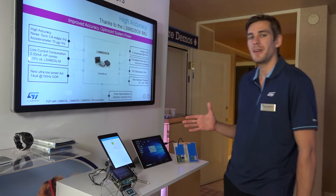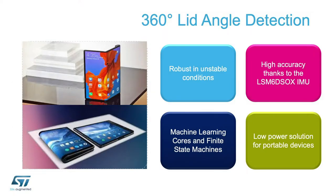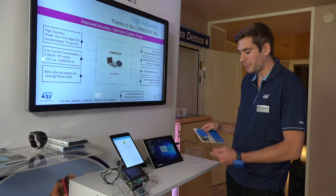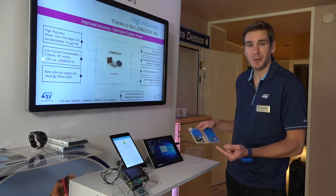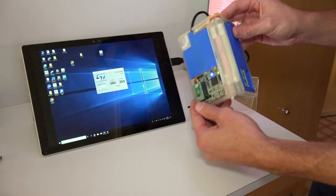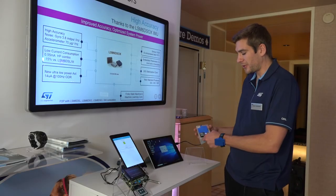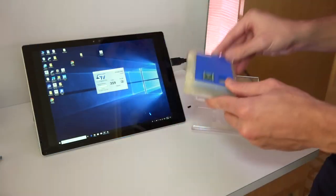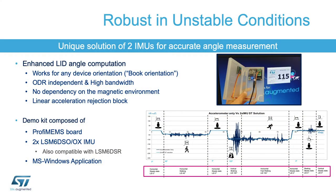I will show you three different demos today. First, we have here a replica of a laptop or foldable smartphone, and what we wanted to do is compute the angle between the two parts of this device — that was a request from customers. You can see on the screen the very high accuracy of the angle detection. It's leveraging data from both the gyroscope and the accelerometer, because using the accelerometer only is not accurate in some specific corner cases. Therefore, leveraging information from both gyroscope and accelerometer is very important.